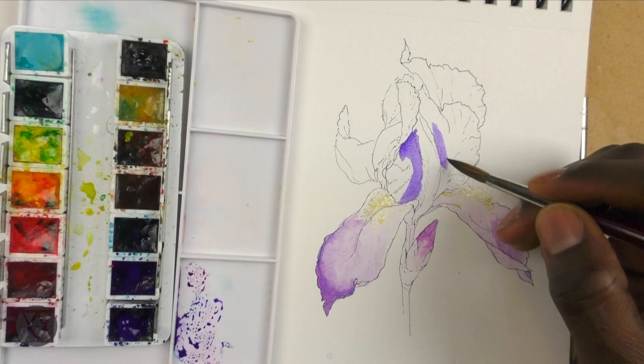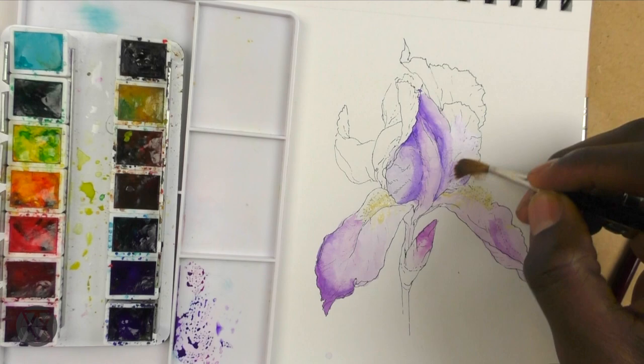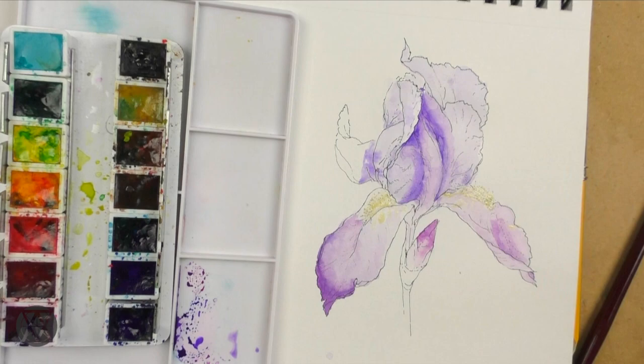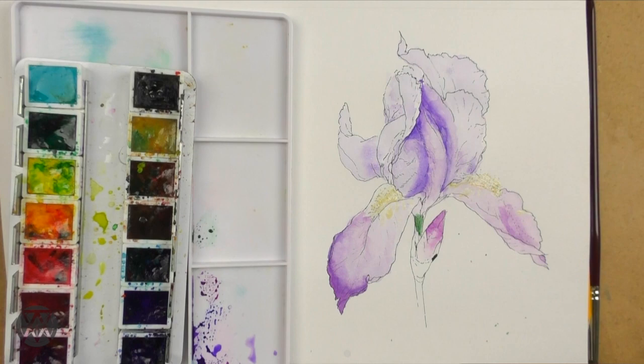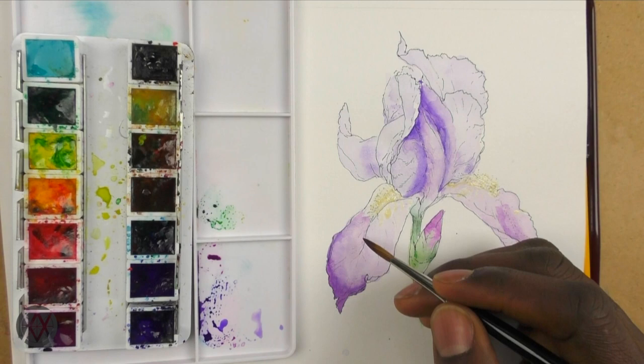Even though the layers of color are still really light, you can already see that the upper petals are distinct from the lower petals — they have more ultramarine blue so they're more violet, cooler. The lower petals lean more towards the quinacridone magenta, so they feel more purplish and warm. For the stem, I'm applying a light layer of phthalo green with a little benzimidazolone yellow to lighten some areas, keeping it really light.